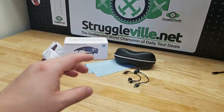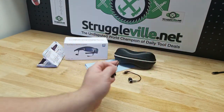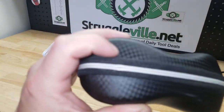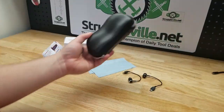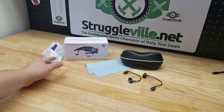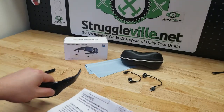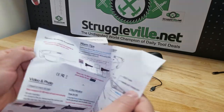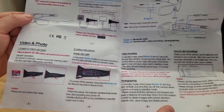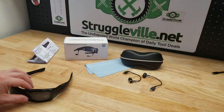I was impressed because it comes with earbuds that plug into the ear pieces of the sunglasses. You also get the case — my case's zipper is already kind of messed up, missing some teeth, so not the best case in the world. You also get a little lens cleaning cloth and instructions. I like that the instructions have graphics showing how to run everything — lots of pictures, arrows, and text — it all works out pretty good.